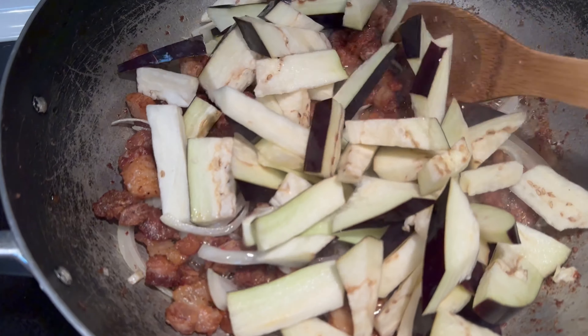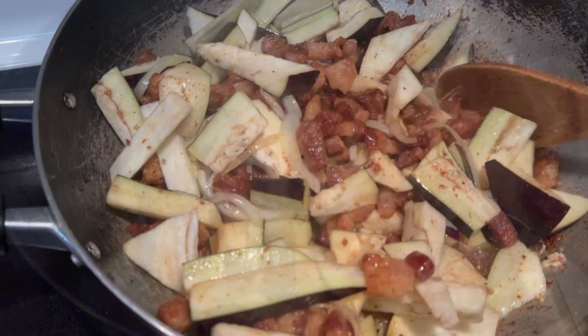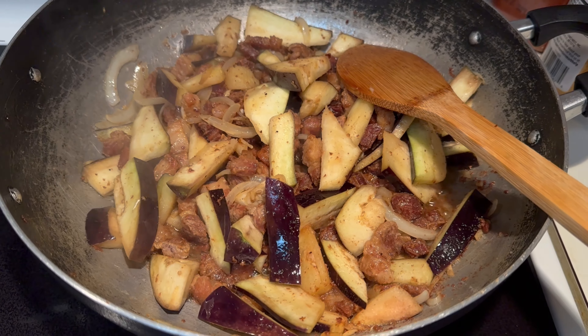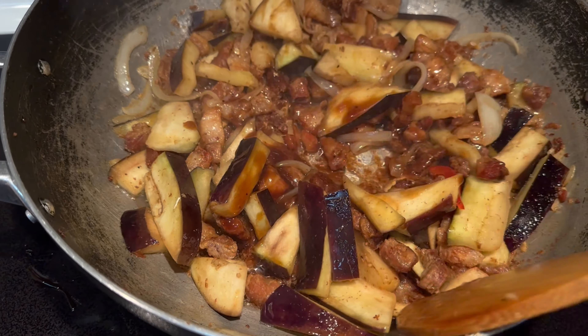I'll make it simple. I'll make it a little bit, so I'll make it a good one. So how do you cook it? It's too hot. I'll make it a little too hot. After, put the rice on it.